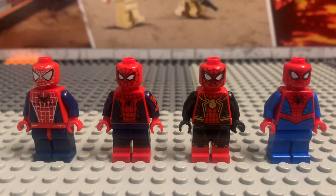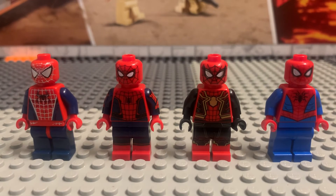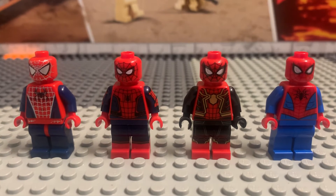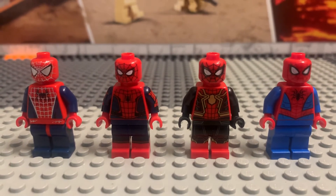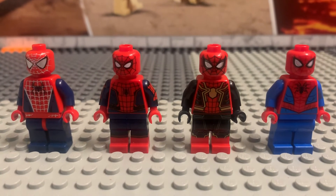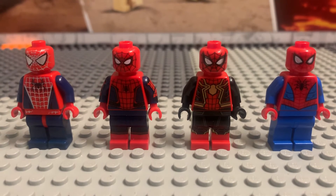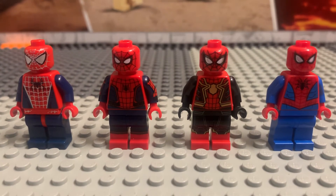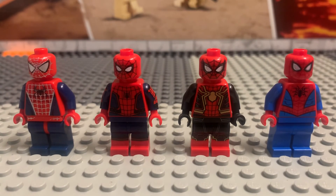Let me know in the comments below what Spider-Man you like better and why. I'm getting my Spider-Man collection going — the OG on the left. I'm also getting Batman minifigures — those are going up and I might get another one tomorrow. Let me know in the comments which one you guys like better, and also what you guys want for a minifigure giveaway.